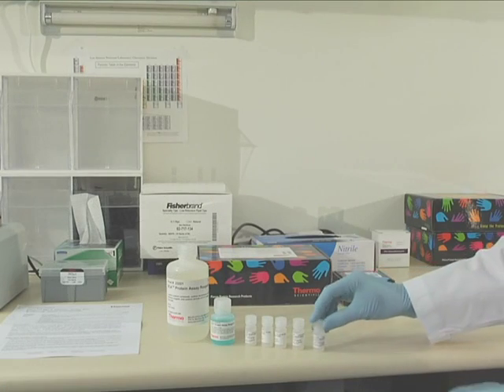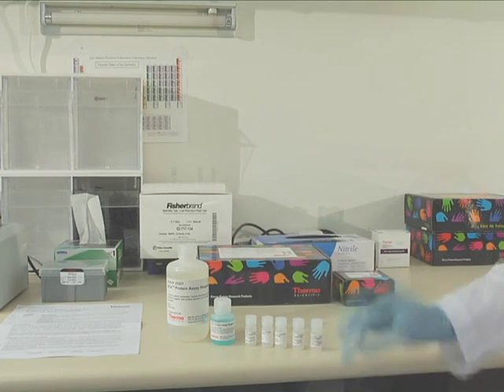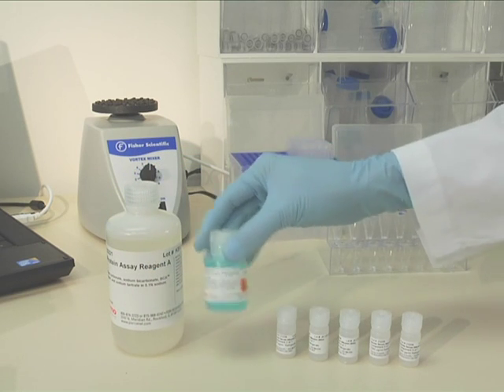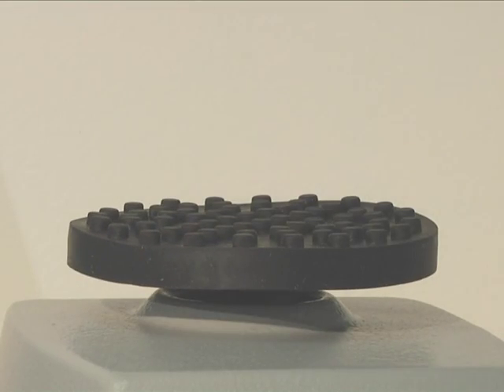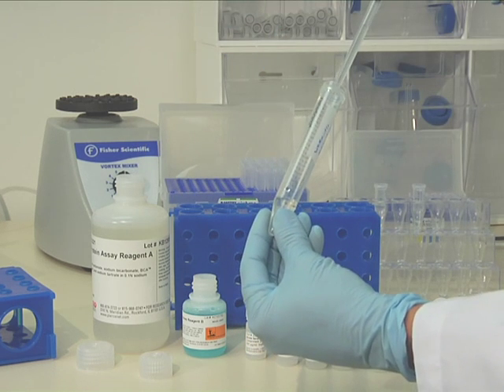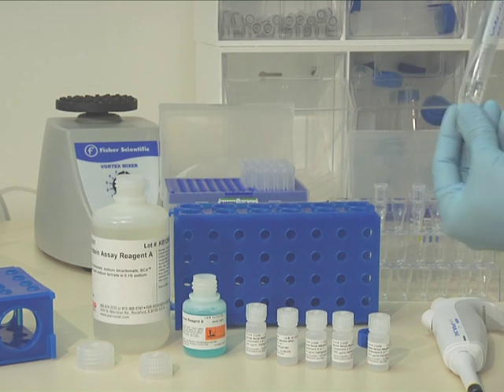To prepare the reagents, first equilibrate all unknown proteins and protein standards to room temperature and mix thoroughly by gentle vortexing. Use a mid-level RPM to avoid introducing microbubbles into the fluid, since bubbles may negatively affect the readings. Prepare enough fresh working reagent for the standards and samples to be measured, using a 50 to 1 ratio of Reagent A to B.